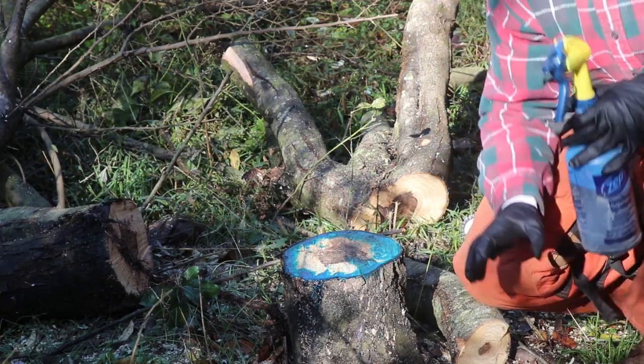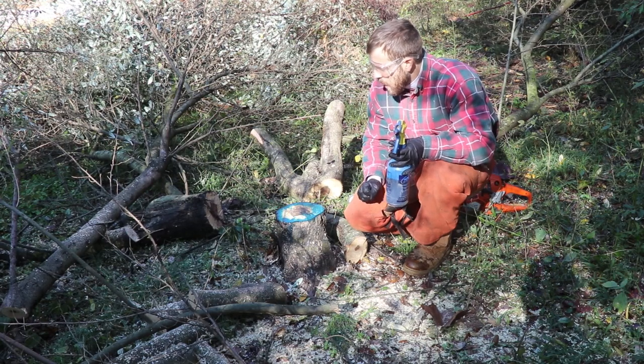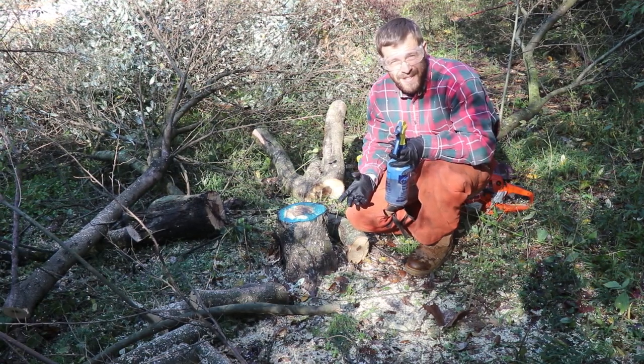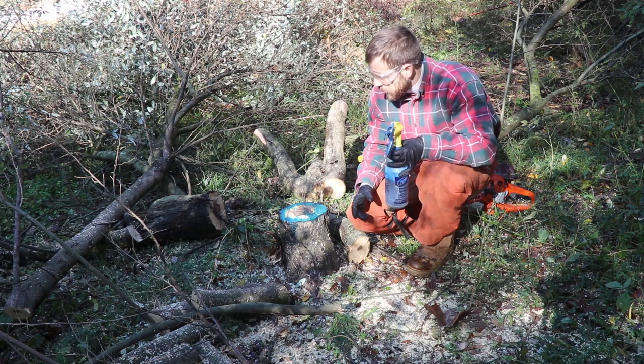What you'll notice is that I didn't put any chemical in the center — there's no reason to. Anything less than six inches in diameter, you're going to treat the whole stump. But in this case with a larger stump, you don't need to treat the center.